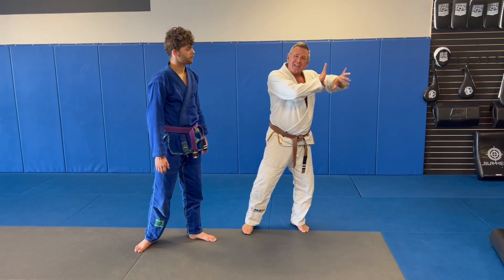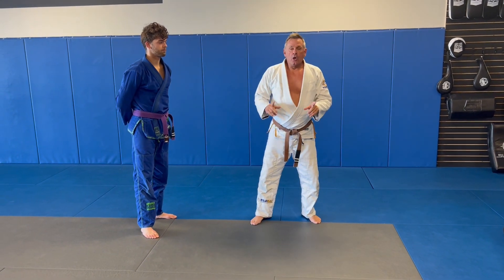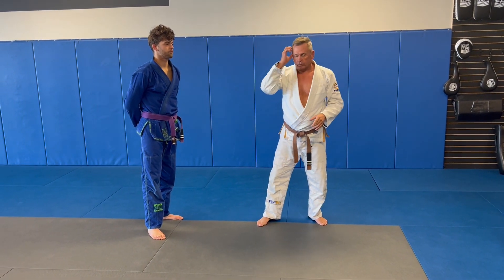Okay, in this one, he gets the headlock, he gets me, he pulls me down. I don't get the hip connection immediately, so what I'm going to do is this.